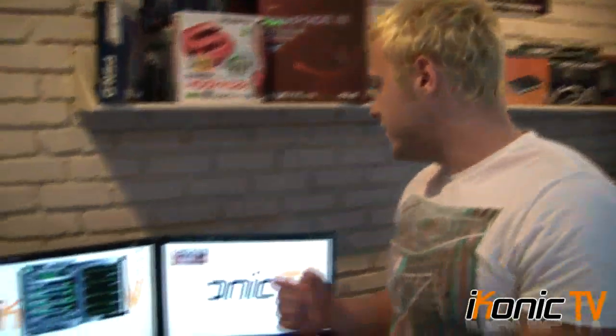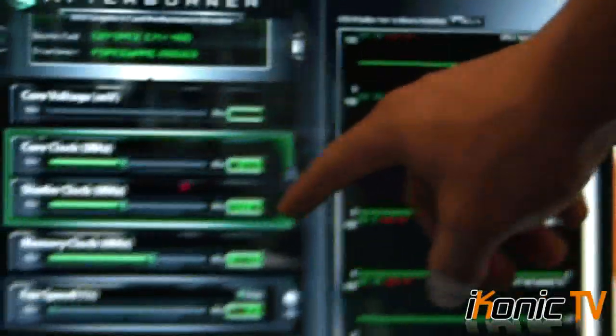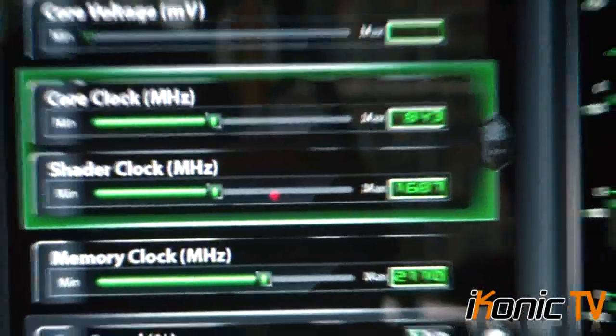I was able to get about a 28% overclock over the default settings. As you can see, I've got a core clock of 843, a shader clock of 1687, and a memory clock of 2110, which is a really solid overclock — nearly 30% over stock speeds. The performance really will be quite a jump.